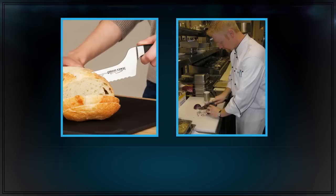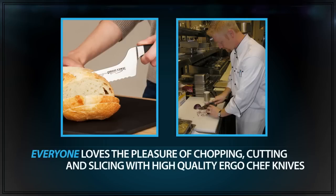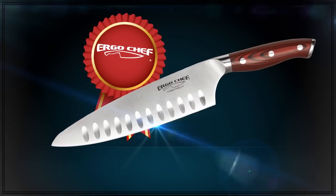Whether you're a professional, student, or casual cook, everyone loves the pleasure of chopping, cutting, and slicing with high-quality ErgoChef knives. My knife is smarter than yours.